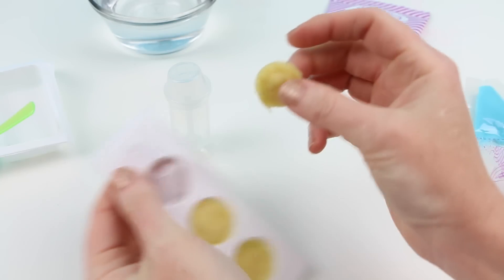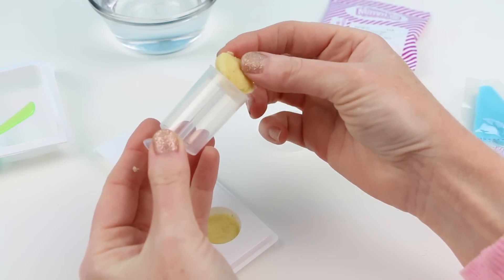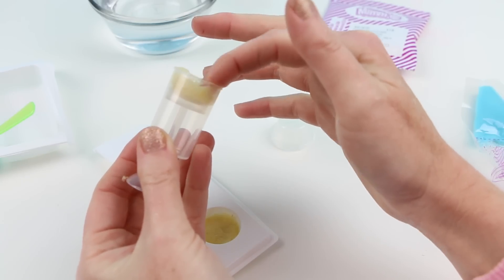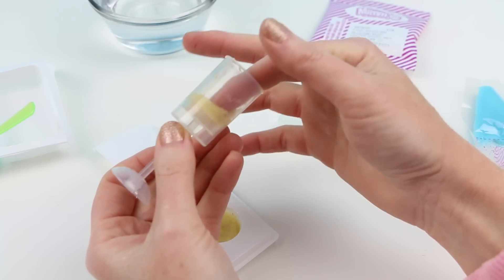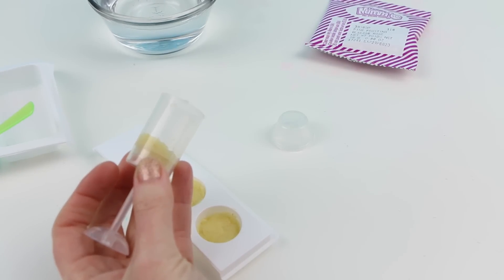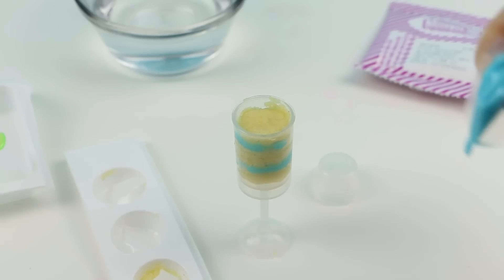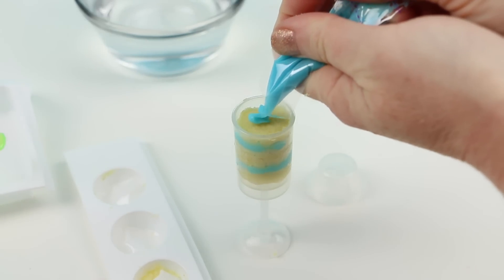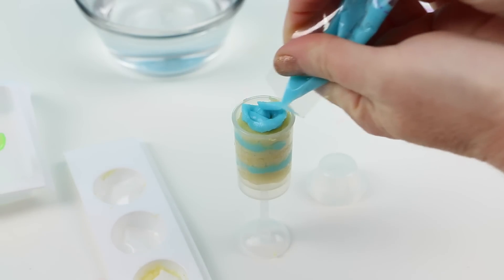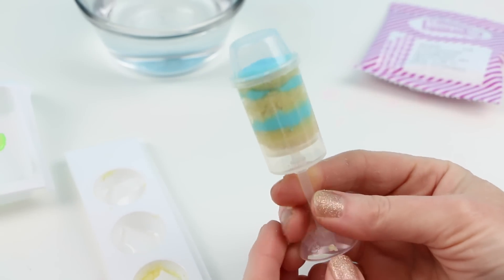Let's form some of our cake push pops. We're going to take out one of our cake circles and then open up our push pop container. We're just going to push the cake right into the push pop container — it looks like it fits really well. I'm going to push it down all the way to the very bottom. Now I'm going to squirt some of my frosting in. Eventually it becomes like this where you layer cake, then frosting, then another piece of cake, then frosting, then cake, and then the last bit of frosting on top.